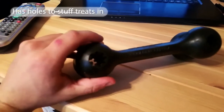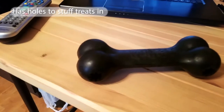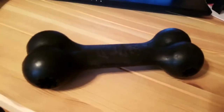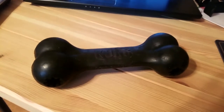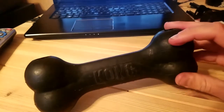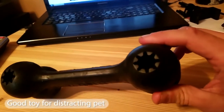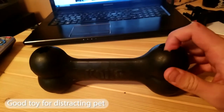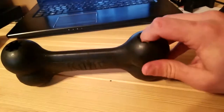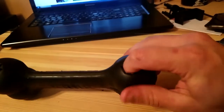It actually has little grooves on the inside where you can stuff treats or food. What I personally do for my dog is put carrots in there — they're safe and healthy for him. It keeps him distracted for about a good five minutes. The grooves hold the food in really well.